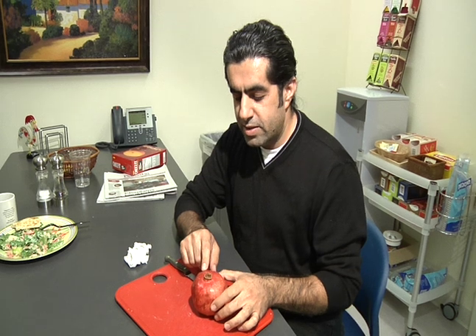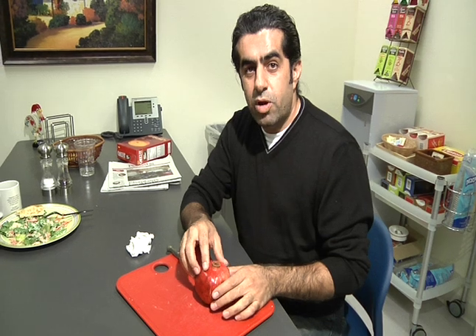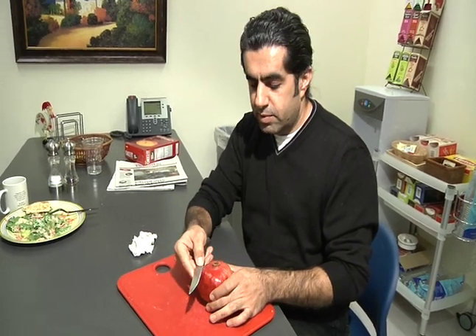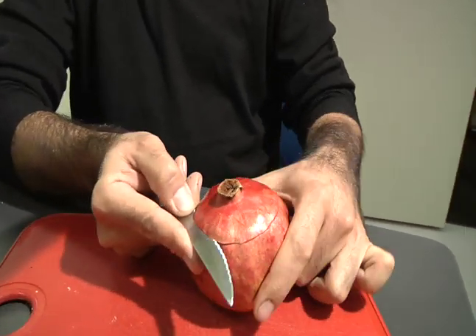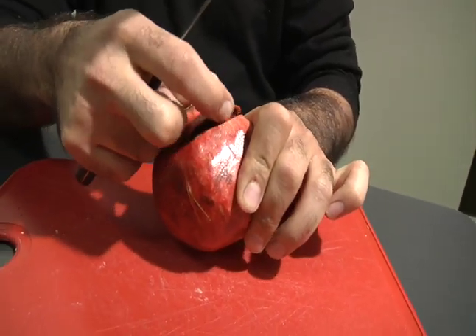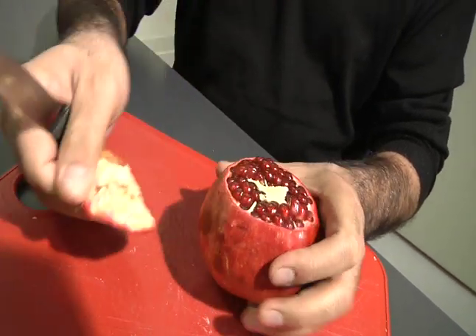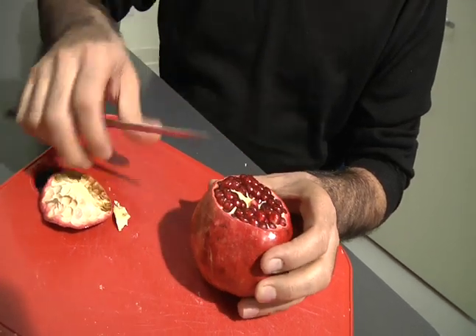What we need to understand about a pomegranate is that it's a fruit that has chambers. To open it properly without cutting every seed, you can't cut it like this — this is the wrong way. What you need to do is scalp it at the top edge. You remove the cover, and then you can remove the little yellow part. Now you can see all these lines.